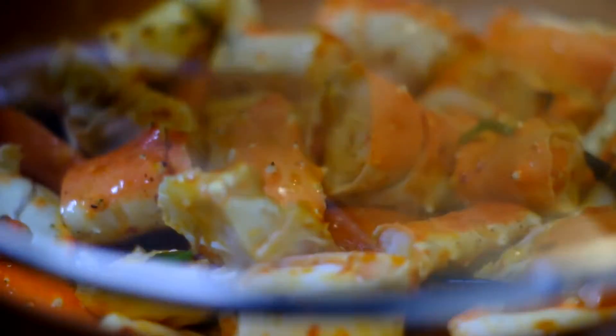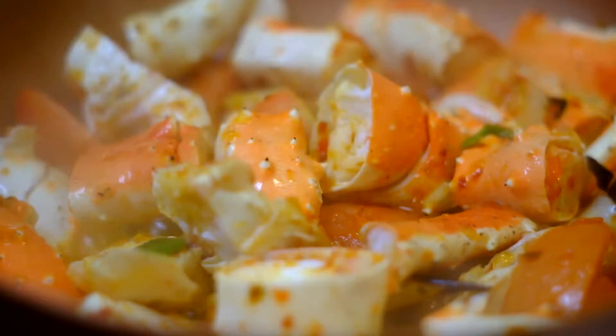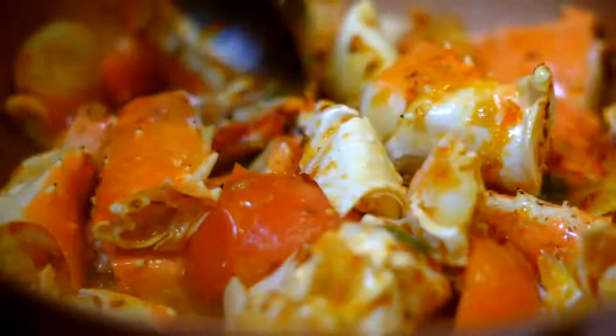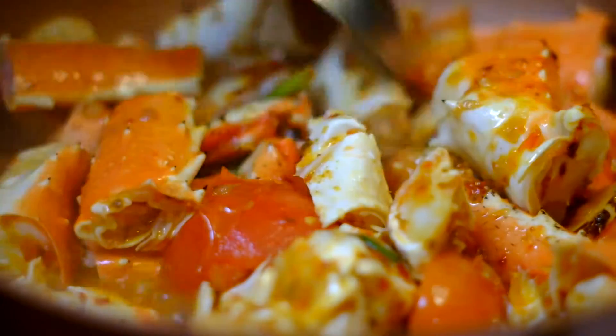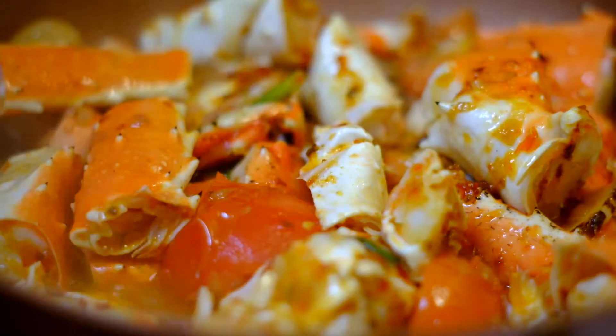We're going to add in an egg. It's going to look good with the egg — make the sauce look good. So after adding the egg, we're going to put in the green onion and cilantro. After that, it's ready.